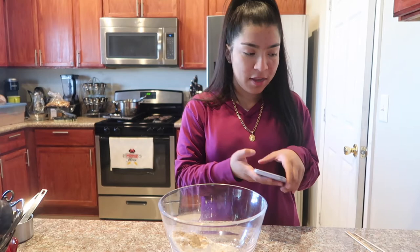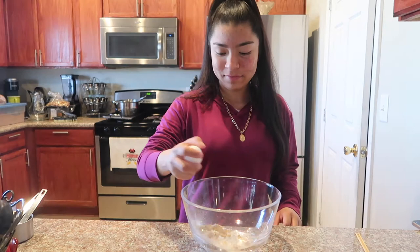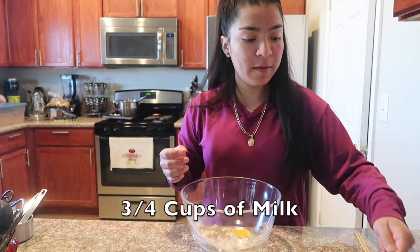Then I have one egg. I can crack it with one hand now. And then three-fourths cup of milk. Then we mix.